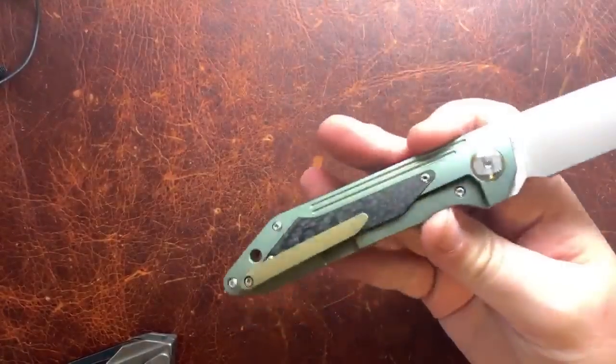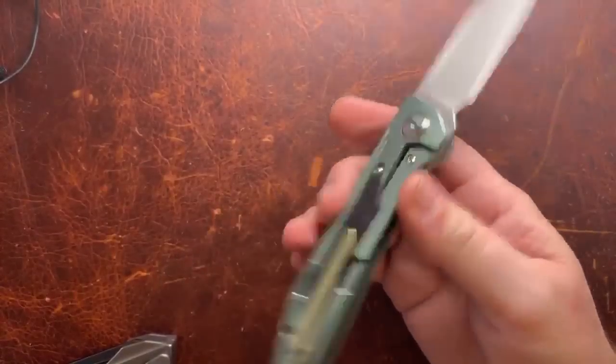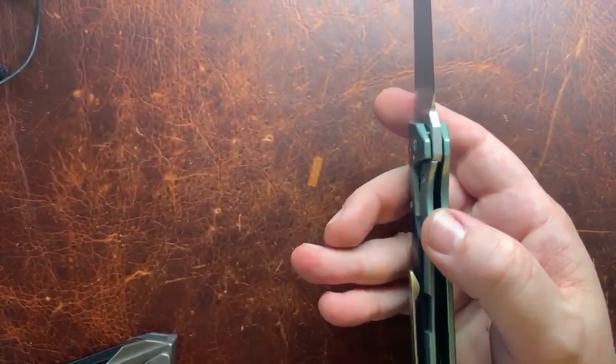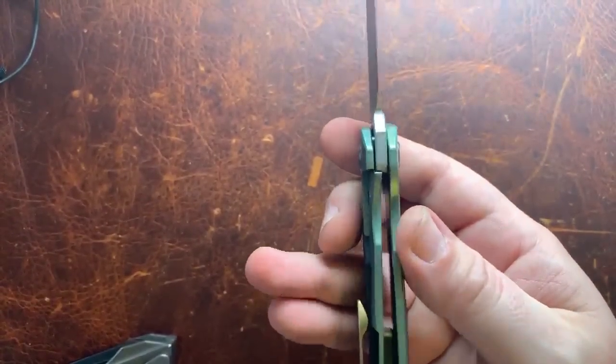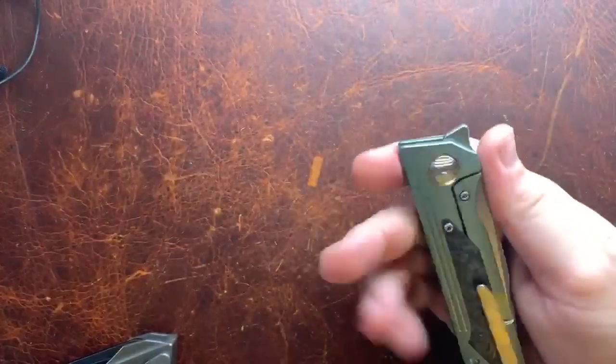Let's talk about the internals, which are becoming the norm: ceramic ball bearing, ceramic detent, and we have a lock bar insert with an over-travel stop. We've got a little more lockup than you'll see on a lot of other brands, which is not a bad thing as far as I'm concerned — probably around 40% — and I like that.